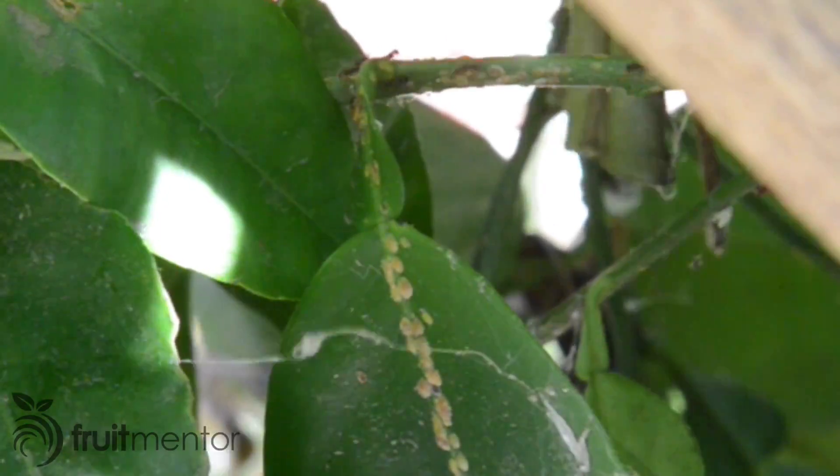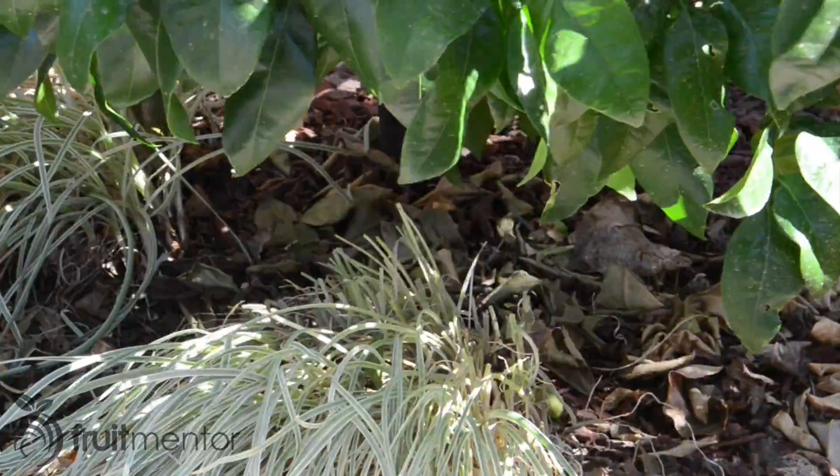In this video, I will demonstrate organic ant control for citrus trees using sticky barriers.